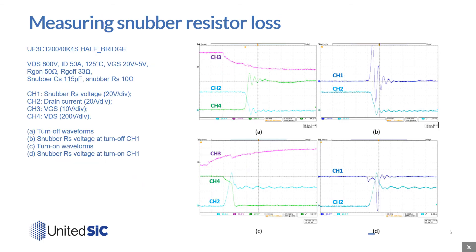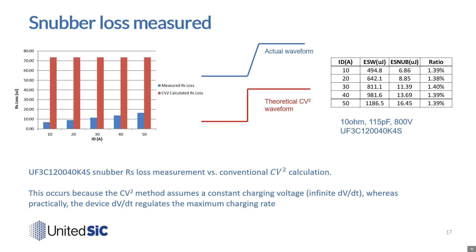Here we show the turn-on and turn-off waveforms of a UF3C 1200 volt 40 milliohm 4-lead TO247 product in a half-bridge on the left, and the voltage measured across the small 10-ohm snubber resistor on the right. By integrating the voltage across the snubber resistance, we can measure the actual snubber loss stemming from practical waveforms where the device regulates the finite dV/dt. In the table shown, we compare the measured snubber losses to the total switching losses. Even in light load of 10 amps, the snubber only accounts for 1.4 percent of the total switching losses.